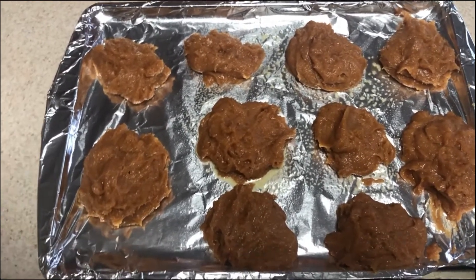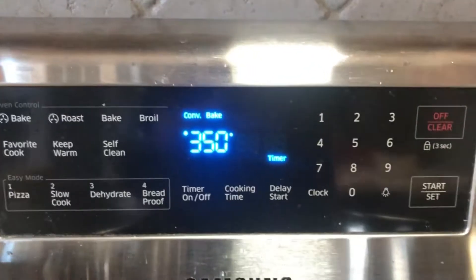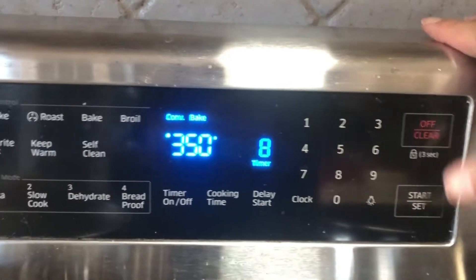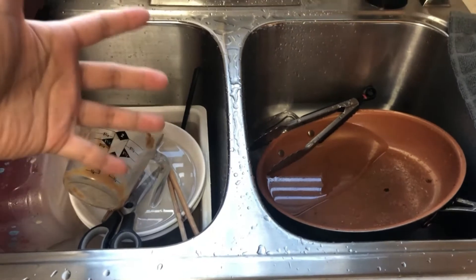Like I said, the oven is at 350 degrees. I'm gonna go ahead and set my timer — we'll just do eight minutes — and I'll watch it. While we wait, we'll just wash some dishes like the good child I am.